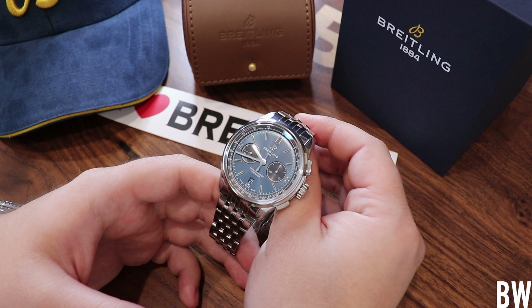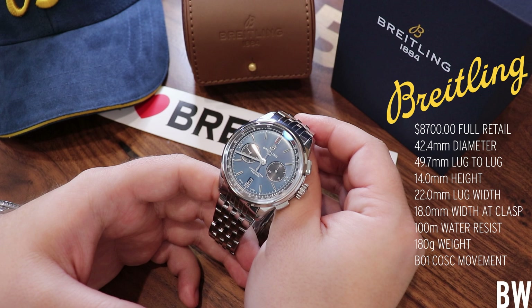Welcome to the Bruce Williams channel. Today I'm excited — we have a Breitling Premier B01 chronograph in 42 to review. This is on loan from Saltzman's watches.